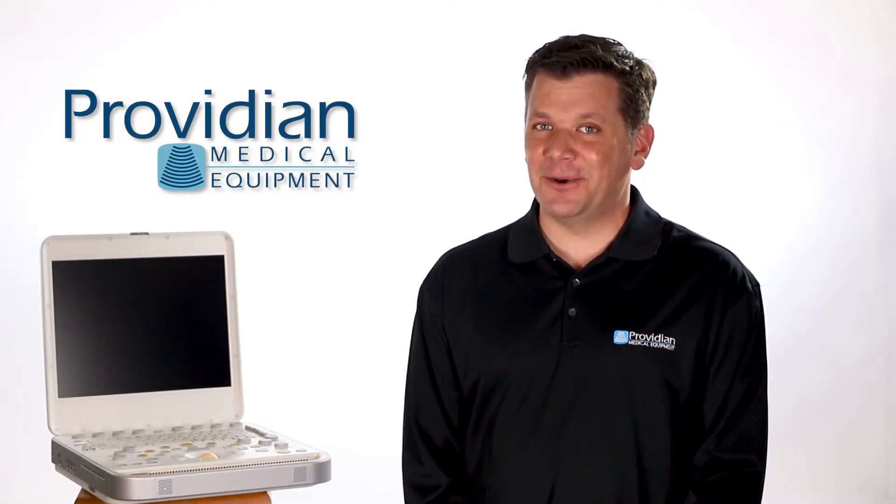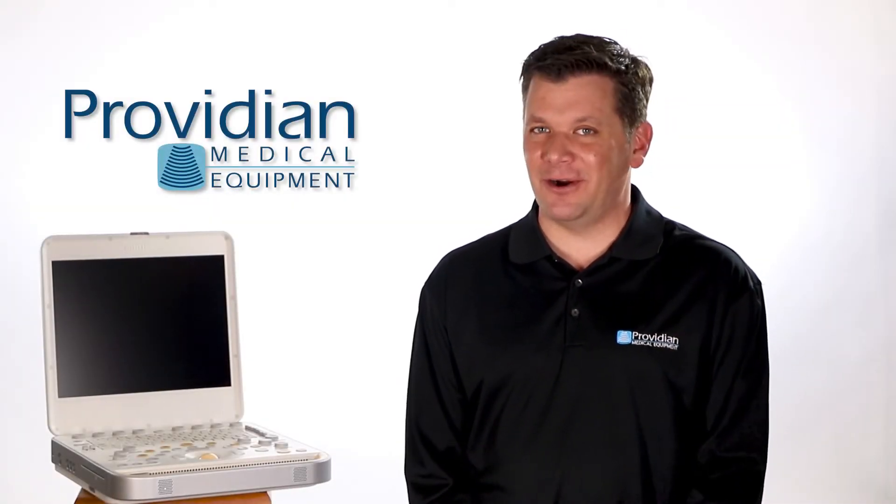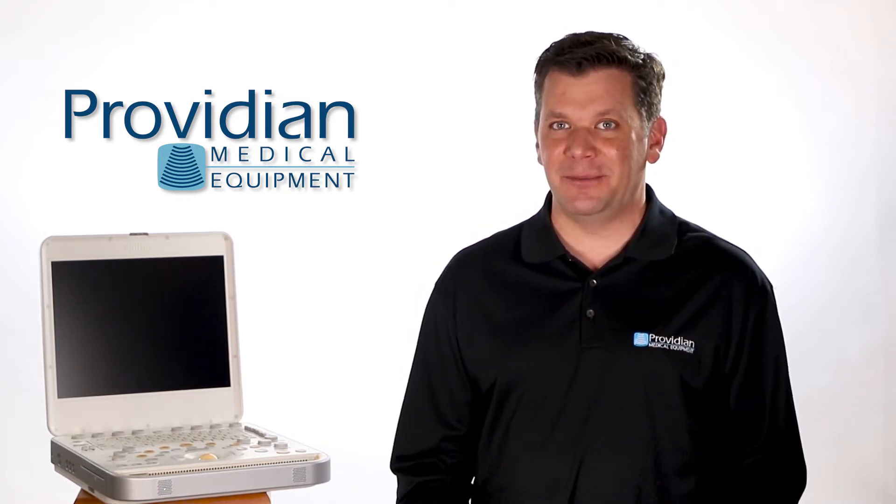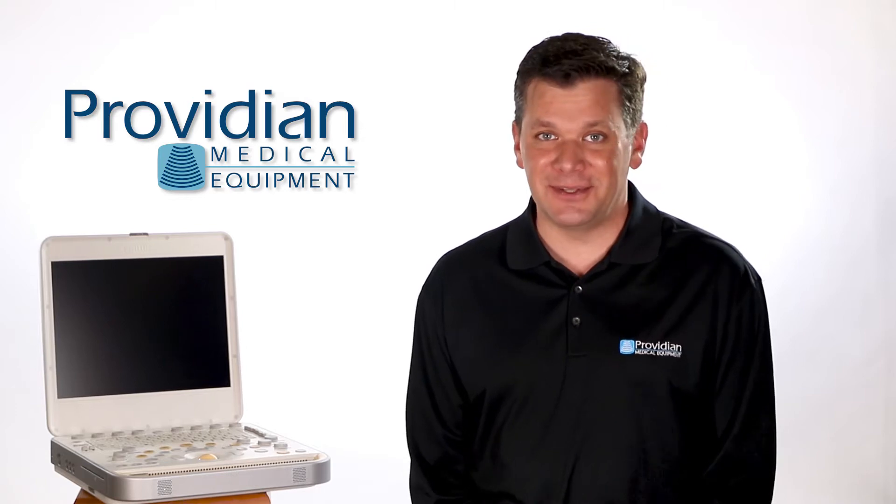The Philips CX50 has long been known as the gold standard in portable cardiovascular ultrasound machines, but with a new set of lower cost machines getting closer in image quality, is the CX50 still the top dog?